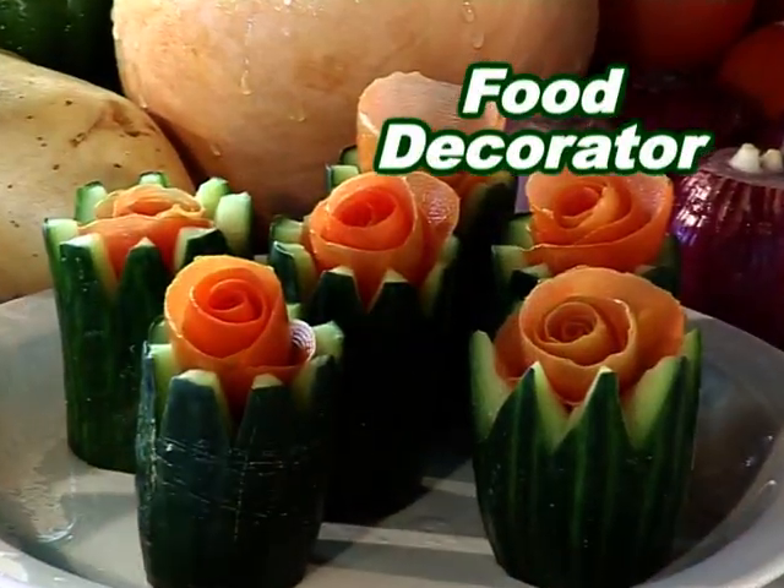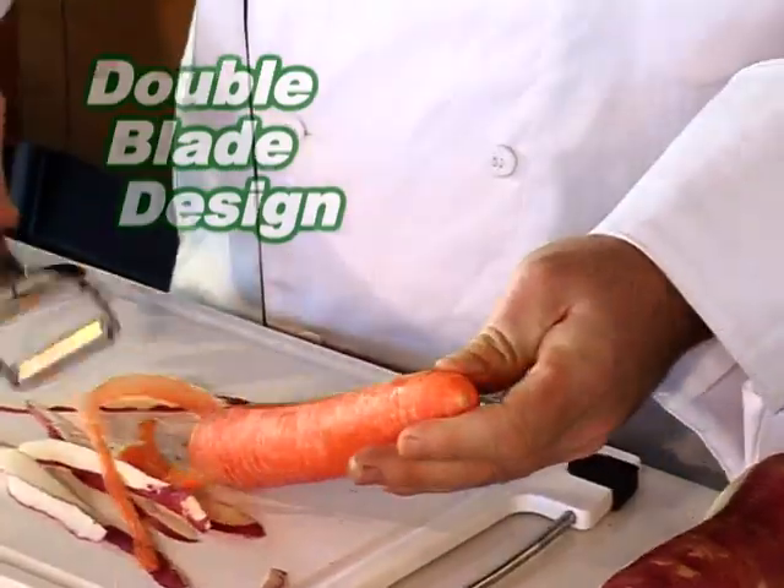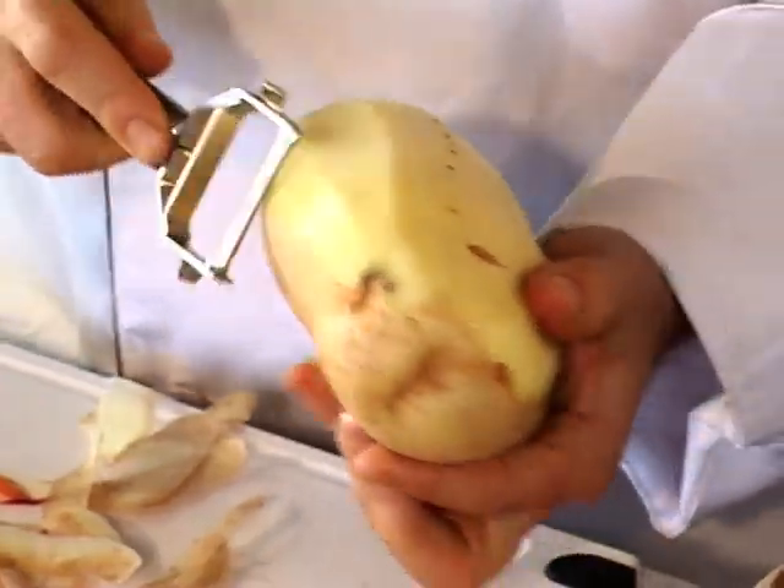This is no ordinary peeler because it's also a food decorator and a garnishing tool. The unique double blade design allows you to peel twice as fast — up and down, back and forth.